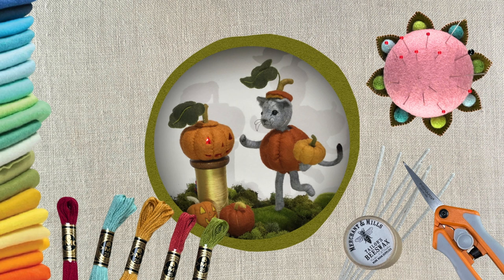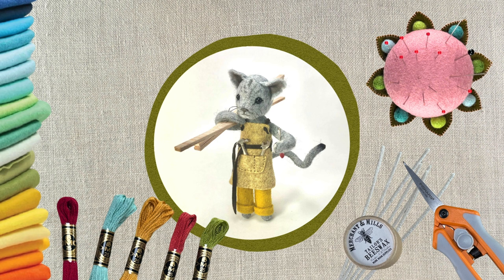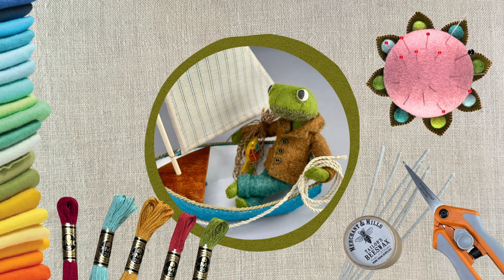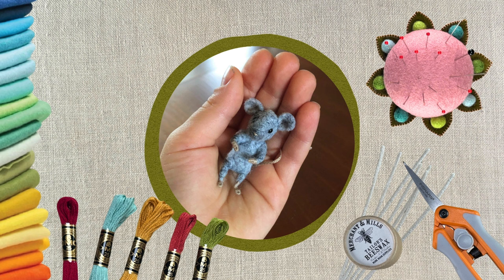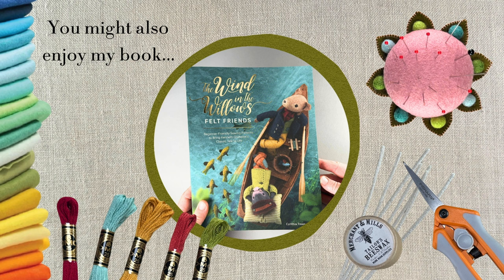If you'd like to do these projects and you're not already a supporting member of my Patreon group, consider joining us with a donation of your choice. As a supporting member, you'll have access to over three years of monthly projects, patterns, and tutorials. I love to give things away, and Patreon is the closest I can come to becoming a craft philanthropist. You choose your donation — join monthly or annually, or just briefly to make something special. Support and connection with my amazing patrons is what feeds my creativity. A giant thank you to my present patrons, my past patrons, and those of you who will join the fun in the future. We all look forward to meeting you. Thanks again for watching.